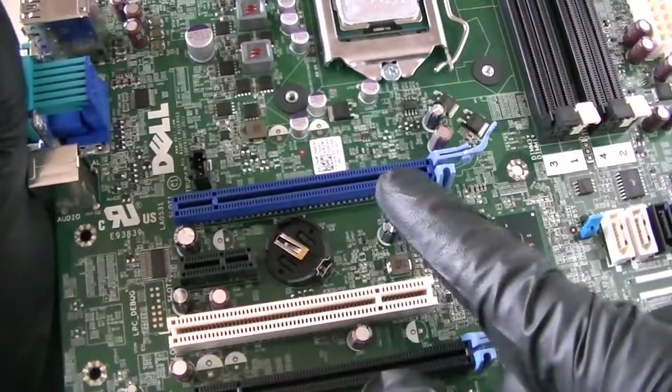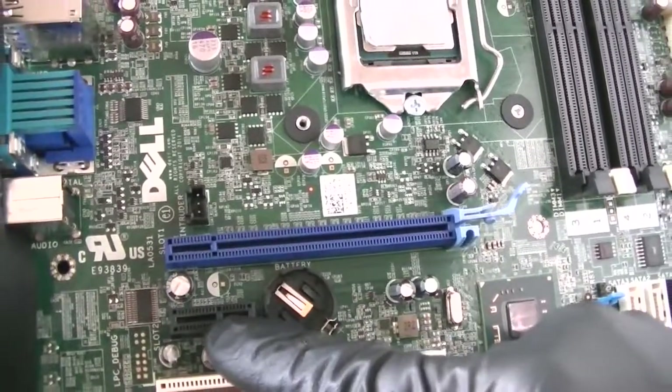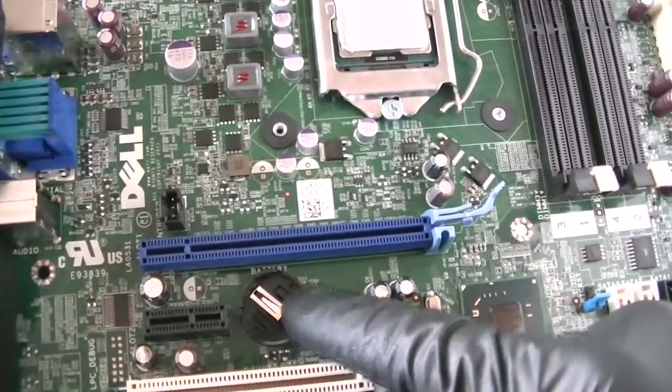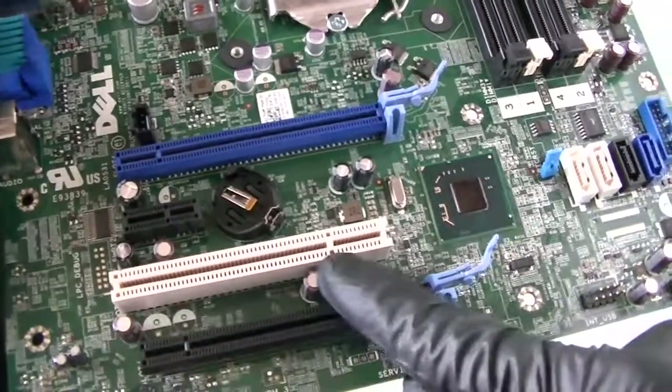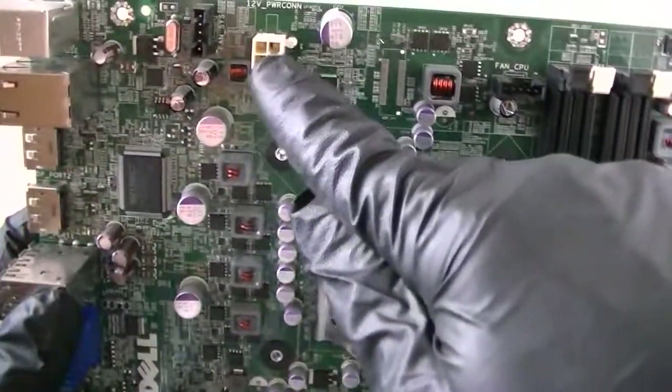Here's a PCI Express x16 slot right there. Here's an intruder header connector right there, and a PCI Express x1 slot. Battery socket right there. PCI slot and the PCI Express x16 slot.